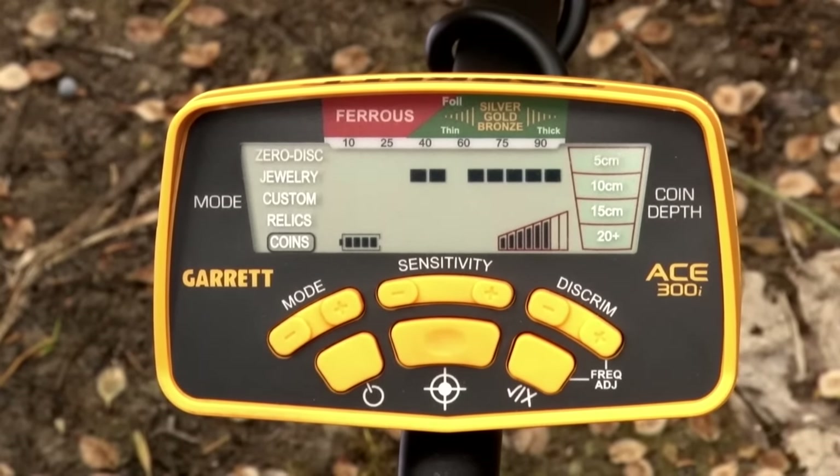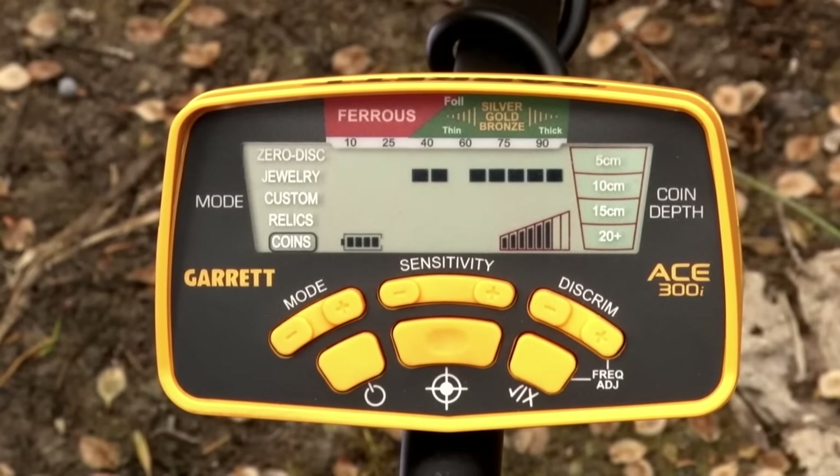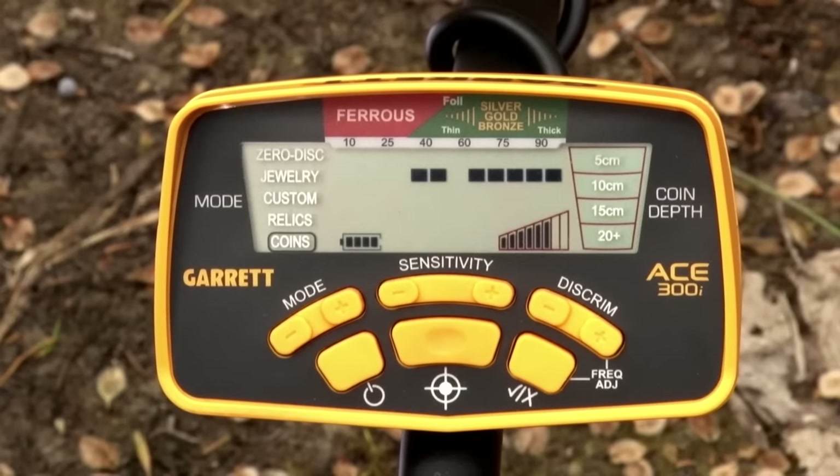Coins mode is designed to find all types of coins and eliminate common trash like foil, iron, and pull tabs. Be aware that some small jewelry could be ignored in this pattern, however.